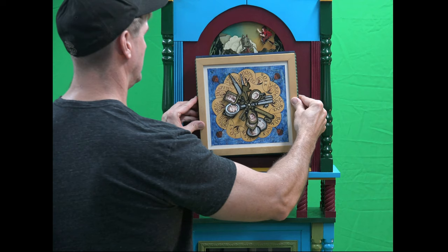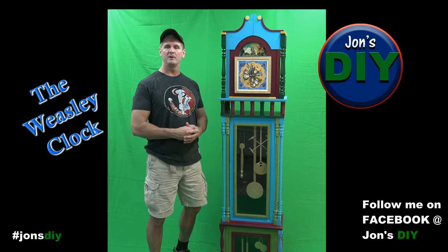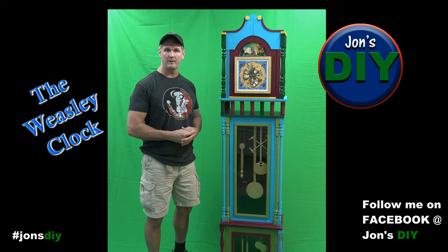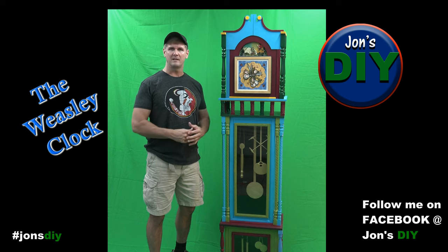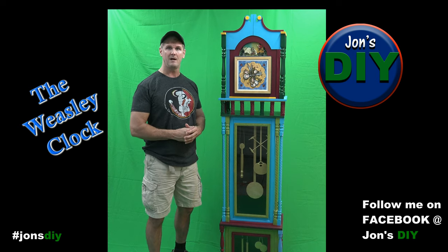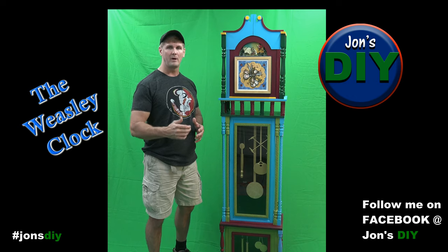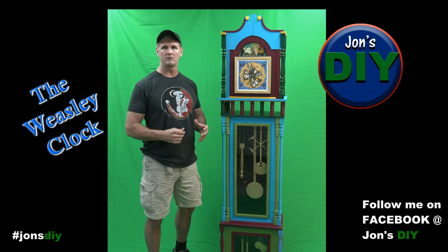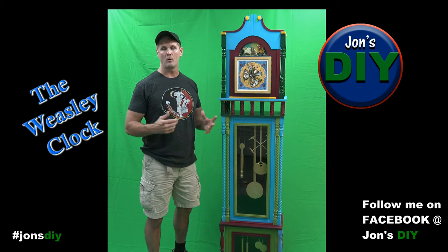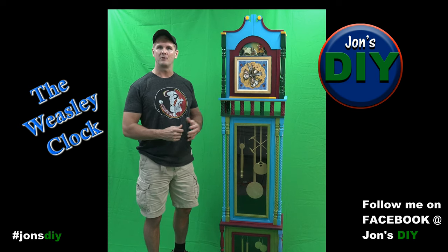Before I started building this clock, I scoured the internet to find out what was out there and what this should look like. I came across a lot of different versions of this clock. After talking to the person who wanted it, she liked the most colorful one — so if you're wondering why I went with all the colors when there are all-wood versions that would have been much easier to build, you'll have to take it up with her.